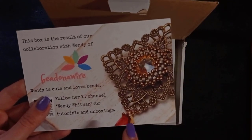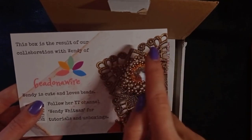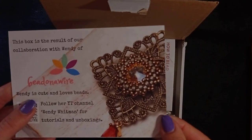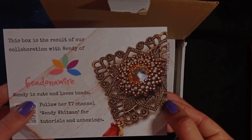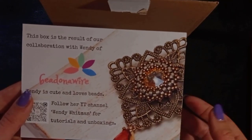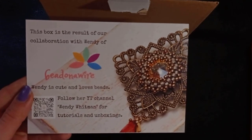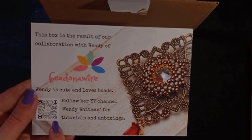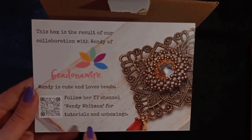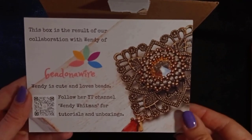There is an amazing leaflet inside. This one is for a filigree brooch that is included, and this is a beautiful rivoli piece that is bezeled — that's called bezeling. You could of course make a pair of earrings if you buy two of them. The leaflet says that my friends from Beading School by Erika Sandor are in collaboration with Wendy Whitman from Bedona Wire, and you could check her channel as well.